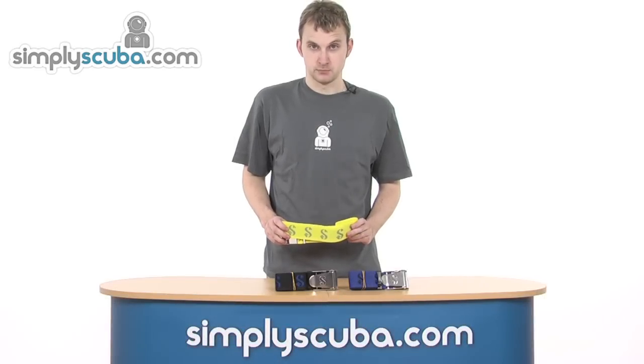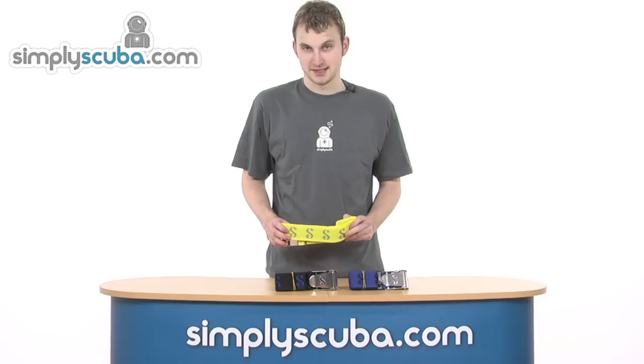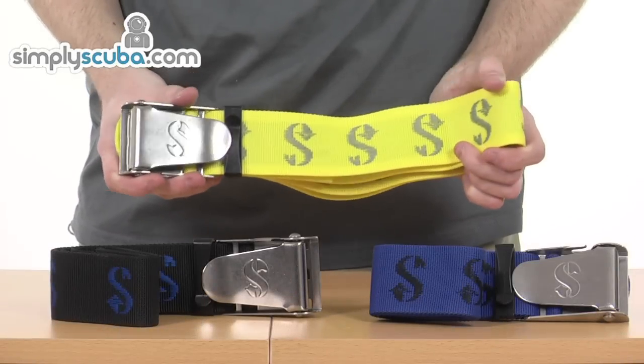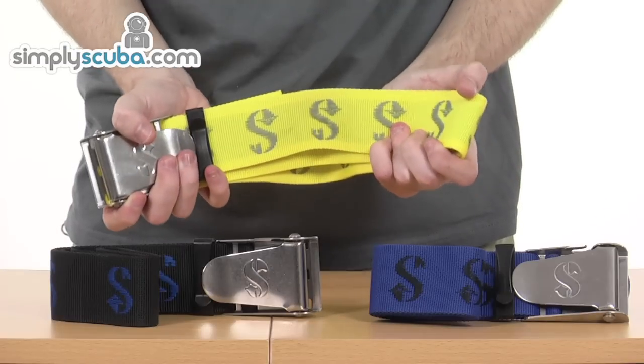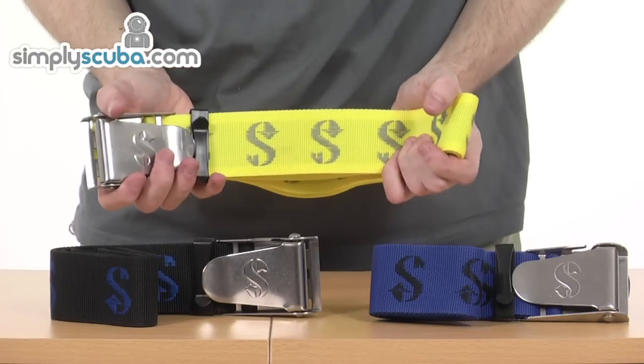Hi, welcome to Simpscuba.com. In this session we'll take a look at the Scuba Pro weight belt with stainless steel buckle. Let's go ahead and take a close look at some of the features on this really fantastic weight belt, which comes in three different colours. The yellow one which I'm holding here also comes in blue and black, which is situated on the table just in front of me here.